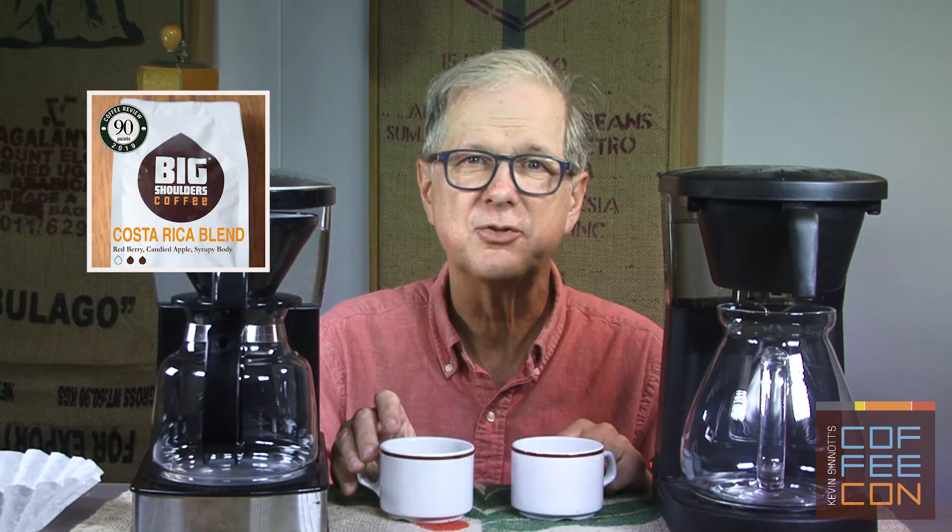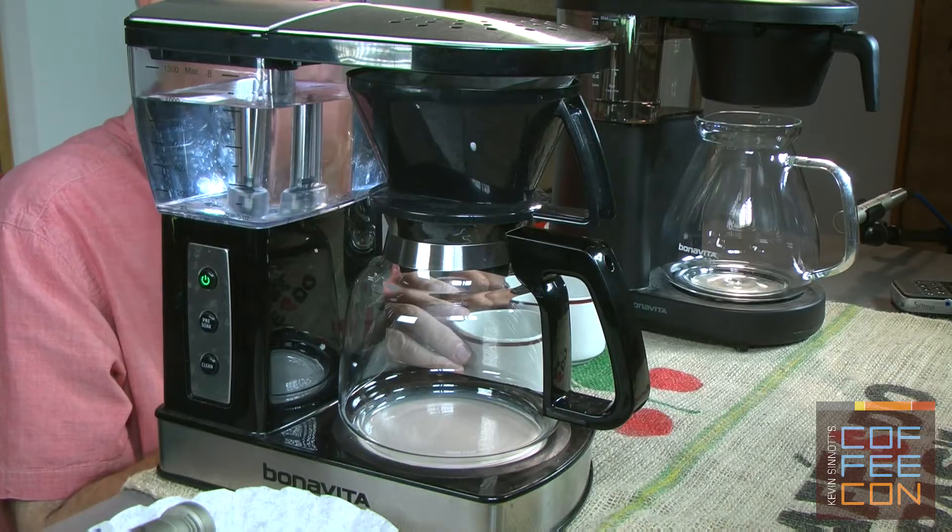I'm using a wonderful Costa Rica coffee from Big Shoulders — great for comparisons because it has everything. It's unusual for a manufacturer to make two machines each using different filter types.